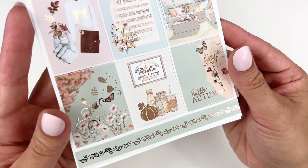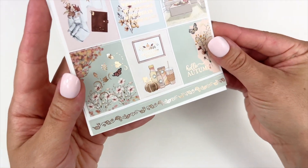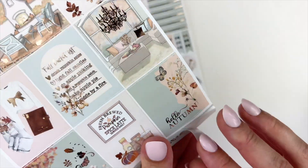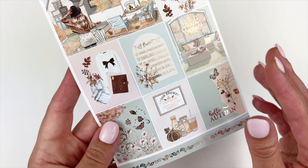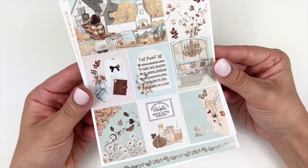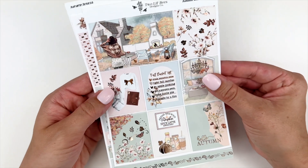On the bottom here you have this leaf-blowing design, and this is actually like a full washi strip. I really like pulling these into my weekly spreads — so, so pretty. That is the first page.